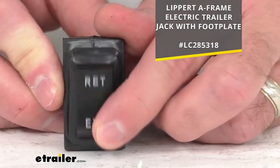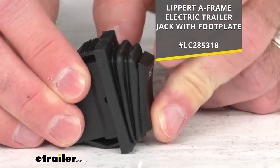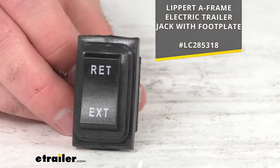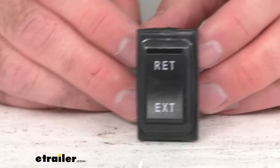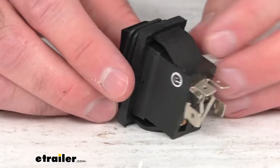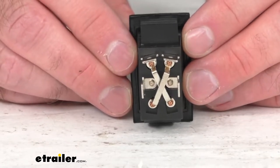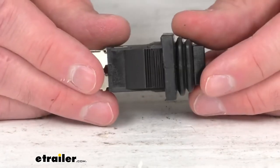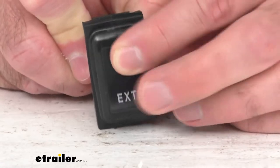This includes everything that you see here — the replacement switch assembly. Installation is very simple; all you have to do is remove your old switch and install the new switch using your existing hardware. And once installed, you can enjoy all the benefits of raising and lowering your jack with just the push of a button.